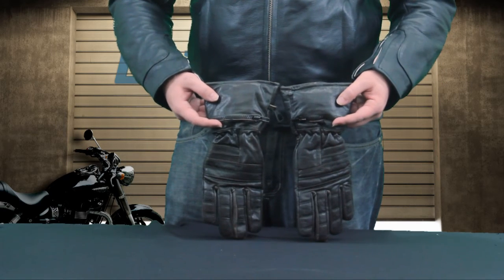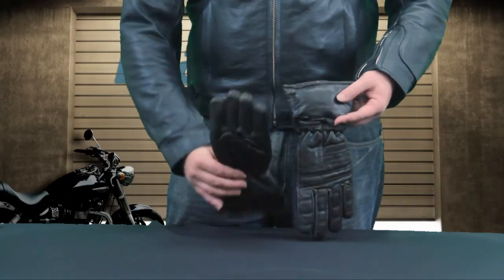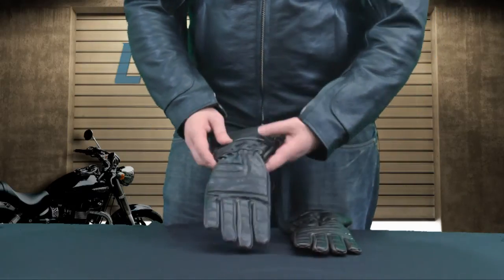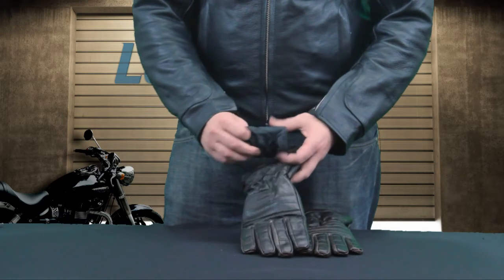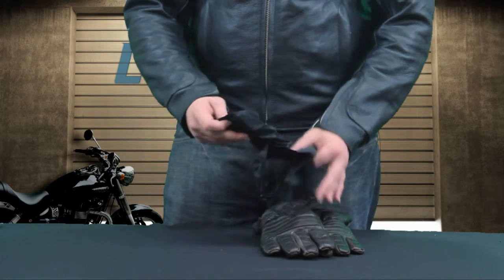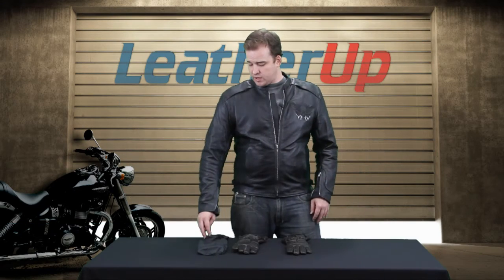Also, right here you'll notice this zipper. Now, this is not actually for adjusting. What is inside is a little bit more protection for the weather. This is actually a little mitten — it goes over it. It's perfect for really bad weather, really cold weather. This gives you a little bit more protection. We really like the feature.